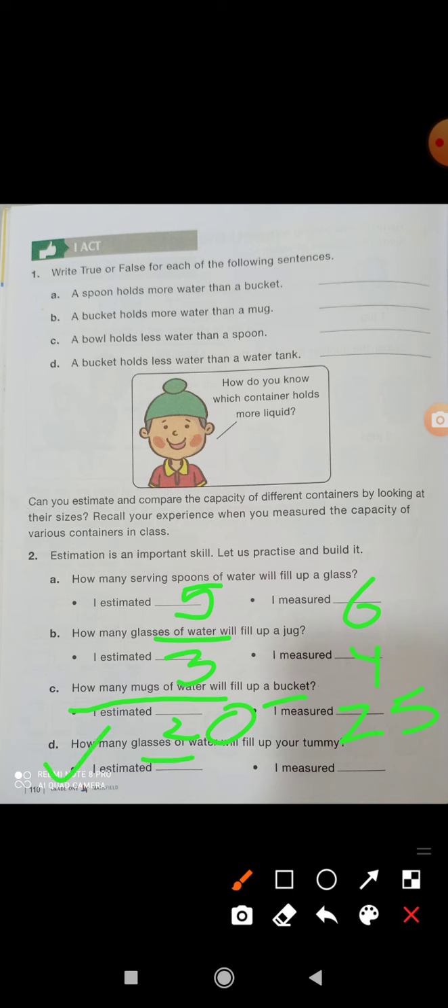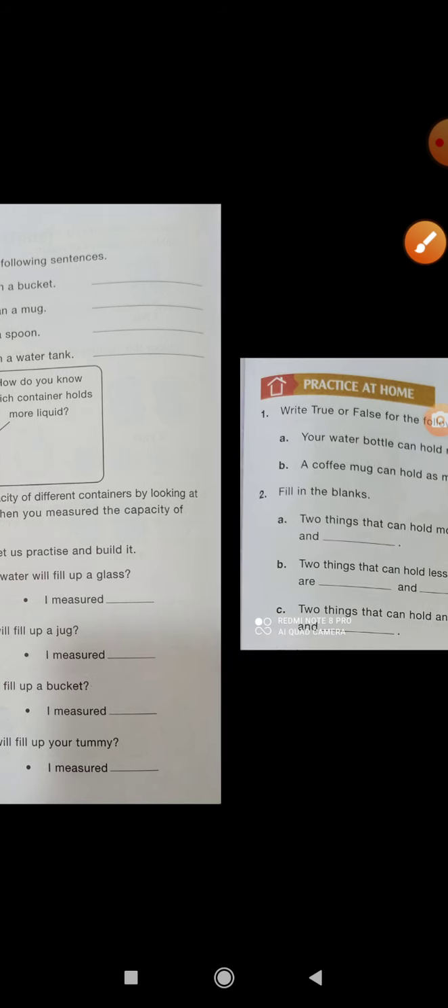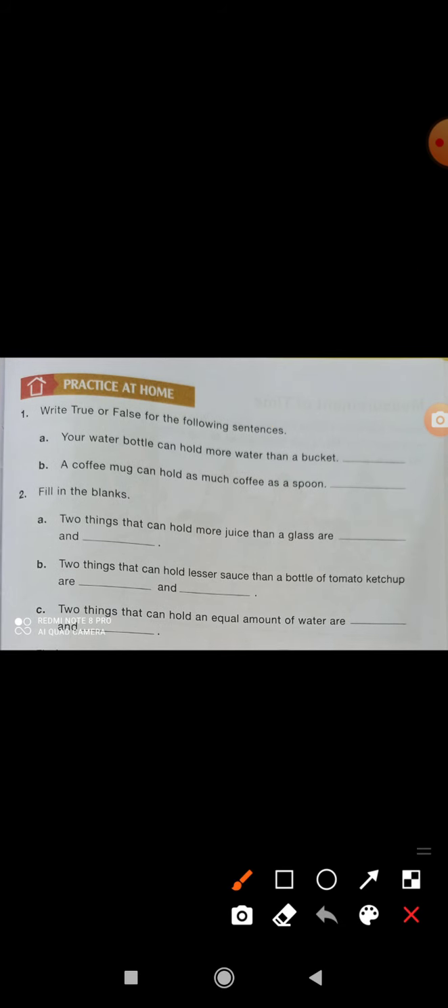How many glasses of water will fill your tummy? Tummy means your stomach. Estimate that you need one glass of water, but you can drink two glasses continuously. Like that — this is the last one.